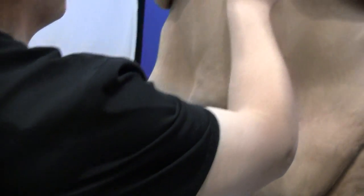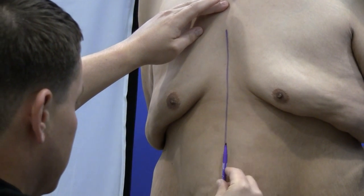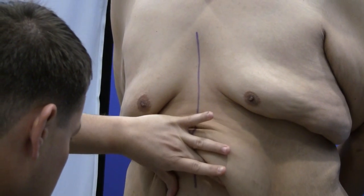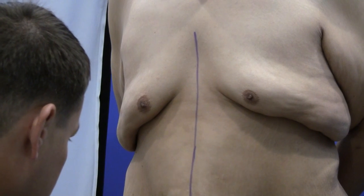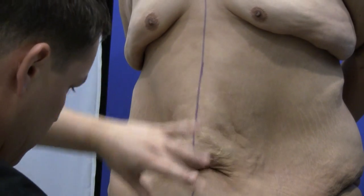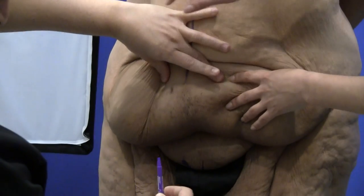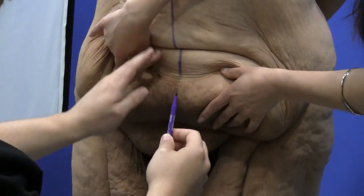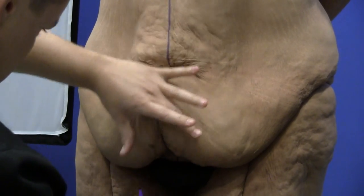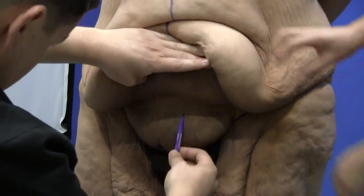Now we're going to mark his midline basically from the xiphoid process downward. You can almost see the midline created based on just how the folds of skin come to the central portion, and ultimately these are just guides to help us when it comes to closure at the end of the surgery.